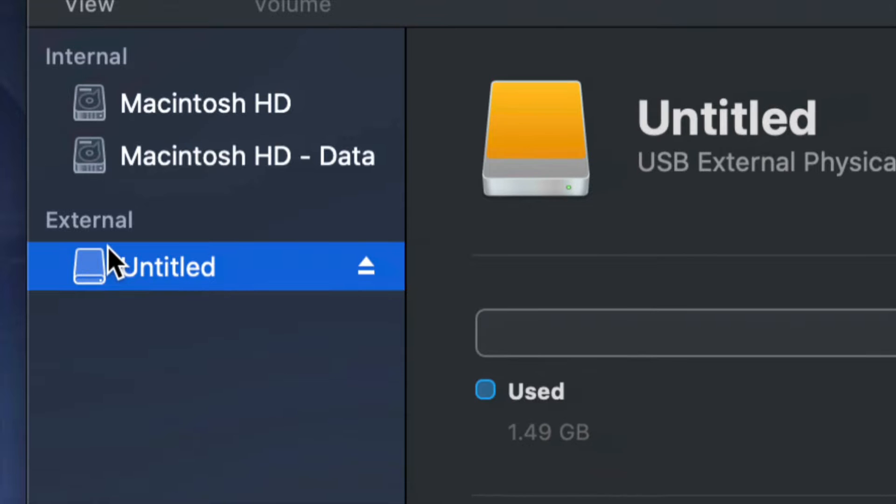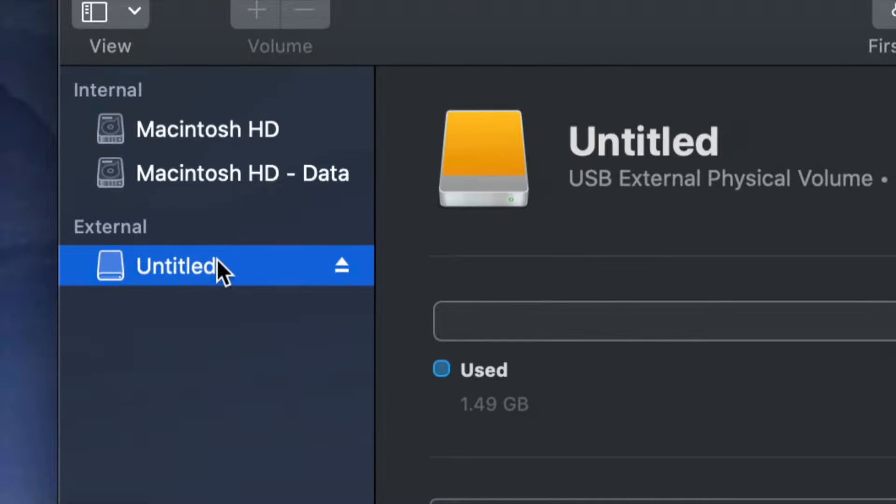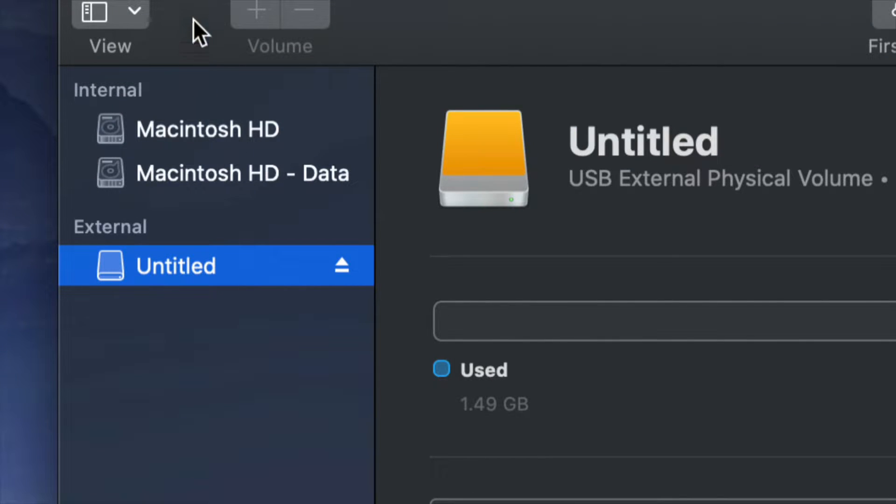Before we get started, it doesn't really matter what brand you have — it could be Seagate, WD, it doesn't matter. The programs that come built into external hard drives are usually not good and create problems down the road. That's why I always suggest formatting, which means deleting everything from the external hard drive.